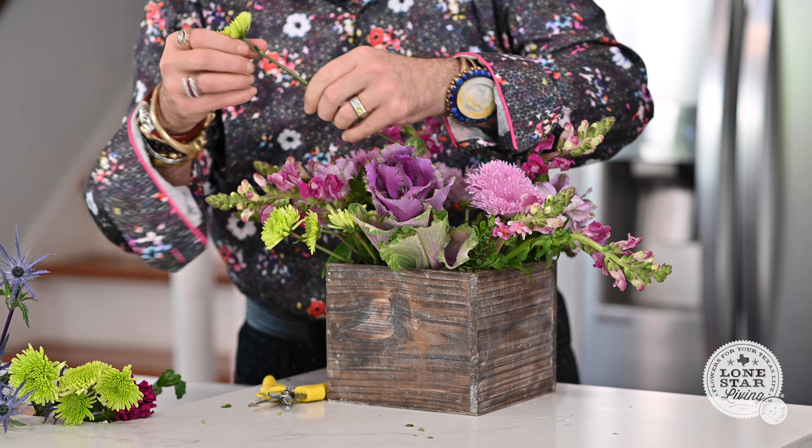Oasis is floral foam that you can design in. When you use Oasis, you want to fill a bucket full of water and then drop your Oasis in it. Don't push it down. Let it submerge naturally by itself. Don't touch it — just drop it, leave it alone, and let it fully soak.